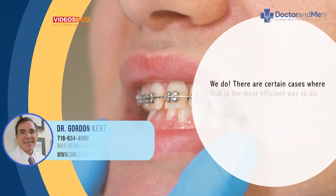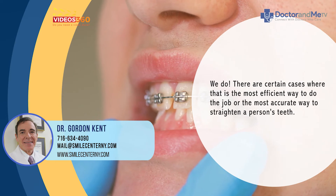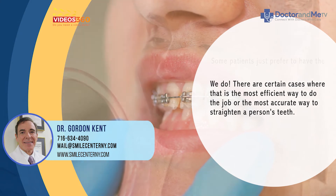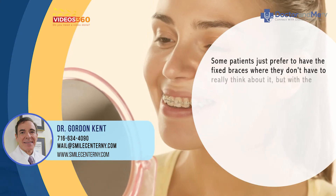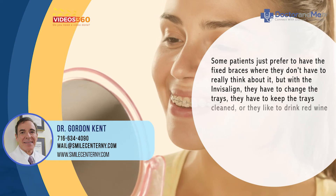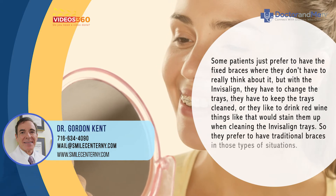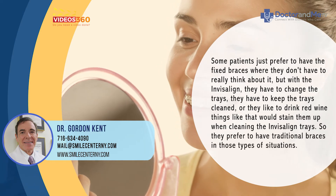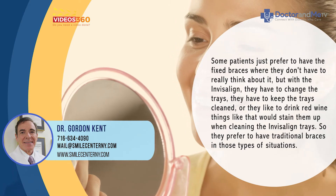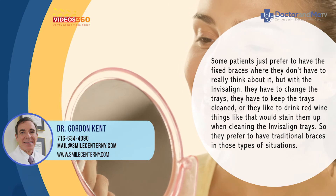Yes, we do still offer traditional braces. There are certain cases where that is the most efficient or most accurate way to straighten someone's teeth. Some patients just prefer fixed braces because they don't have to think about it — with Invisalign they have to change and clean the trays. For example, patients who like to drink red wine prefer traditional braces since it would stain the clear trays.